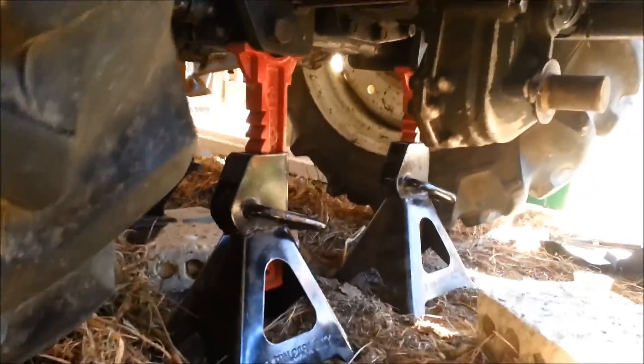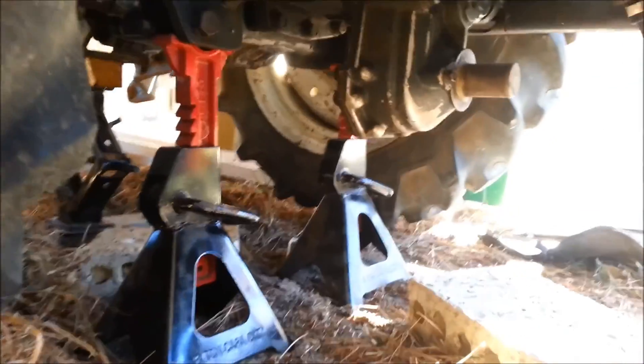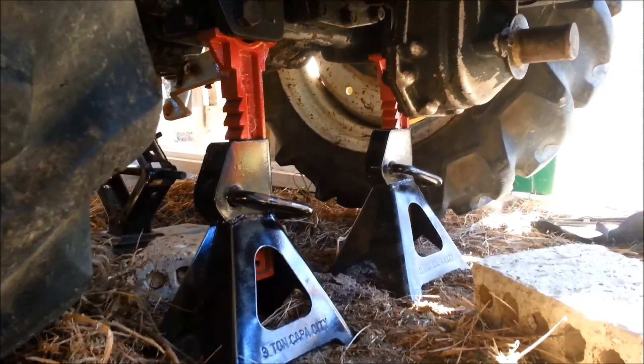Before I connect up the transmission, I've raised the wheels up on jacks and I've disengaged the four-wheel drive, but I'll put blocks under the front wheels just in case.